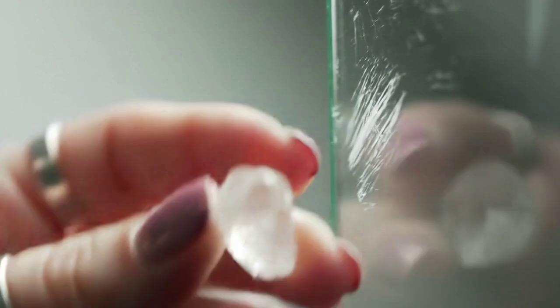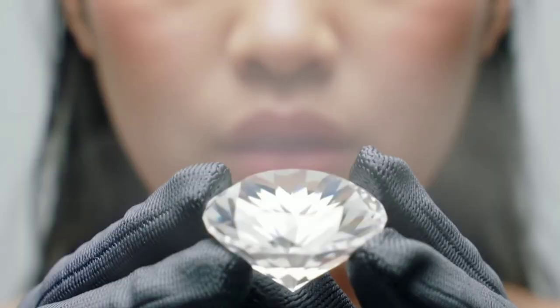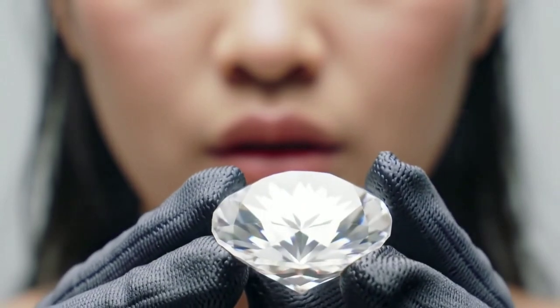Now, do the fog test. Breathe on the stone, just like you fog up a mirror. If the fog disappears almost instantly, the stone may be a diamond, since diamonds disperse heat very quickly.